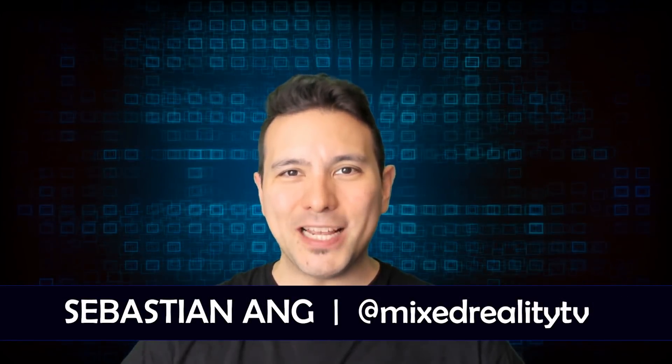Hi and welcome here at Mixed Reality TV. My name is Sebastian Ang and if you are just as excited about VR and AR as I am, then subscribe now and click on the bell button so you don't miss anything. As you probably know, I ordered the HP Windows Mixed Reality headset from amazon.com in the US for only $200, and even though I live in Germany, I only had to pay 240 euros including shipping and taxes — a real steal. But is it any good compared to my favorite cheap Windows MR headset, the Lenovo Explorer? I'm going to find out with you now.